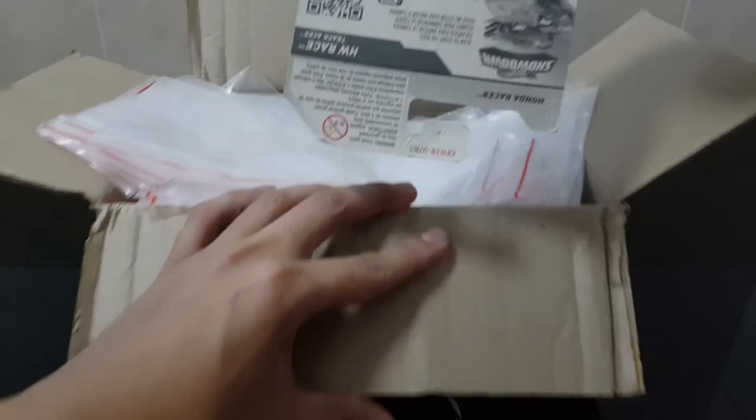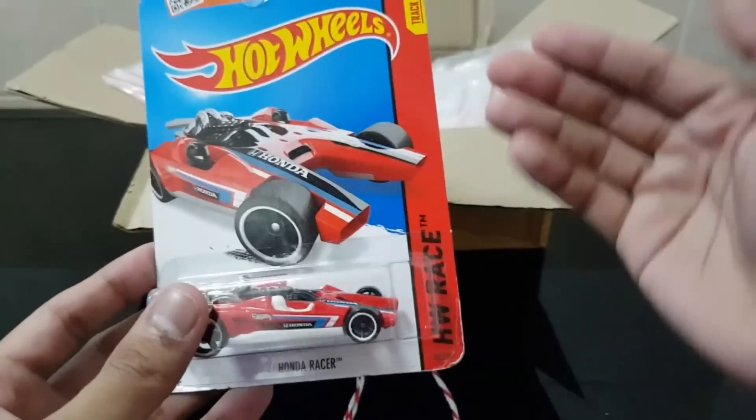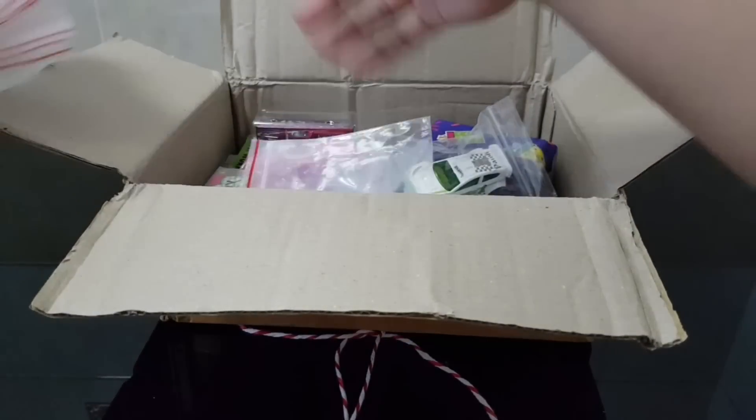Let's go ahead and see the first car right here — a Hot Wheels car. A Trackstar Honda Racer from 2014. The classic car right here. So check this out, that's the Honda Racer. To see the other cars, I'm gonna have to remove these ziplock bags.